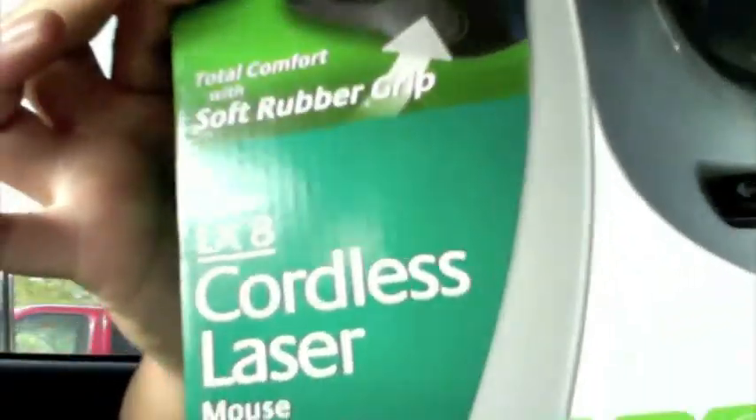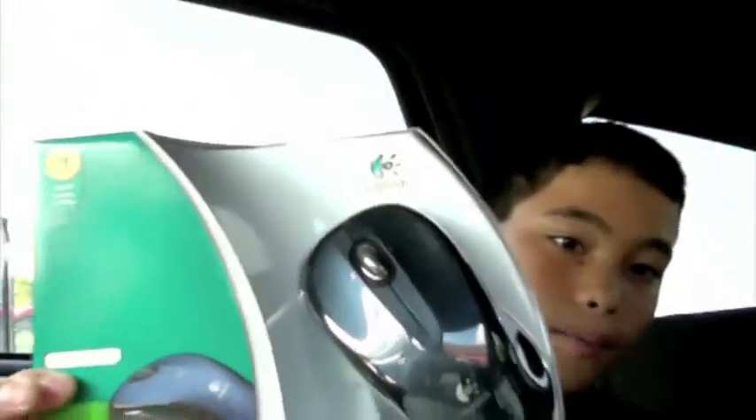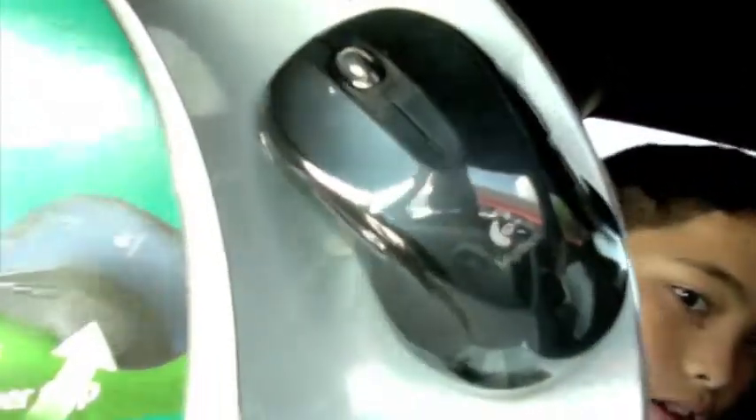Hey guys, welcome back. This is going to be an unboxing of a mouse I bought called the LX8 Cordless Laser Mouse by Logitech.